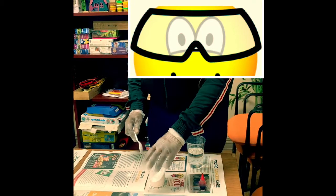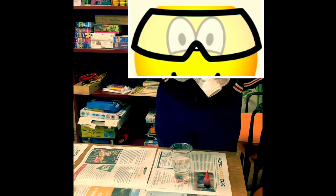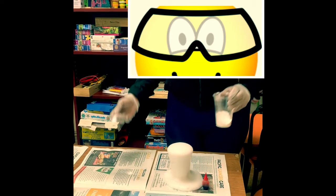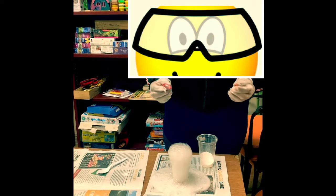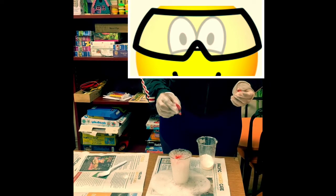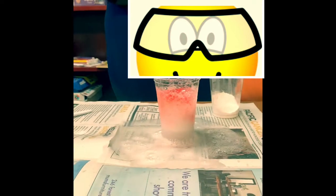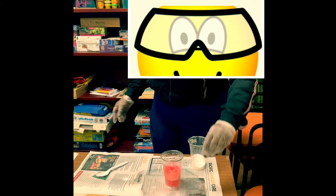Here's the vinegar and here's the baking soda. This is gonna be messy so please make sure you have something that will be able to soak up the vinegar and the baking soda. There you have it — the first example of how to do it.